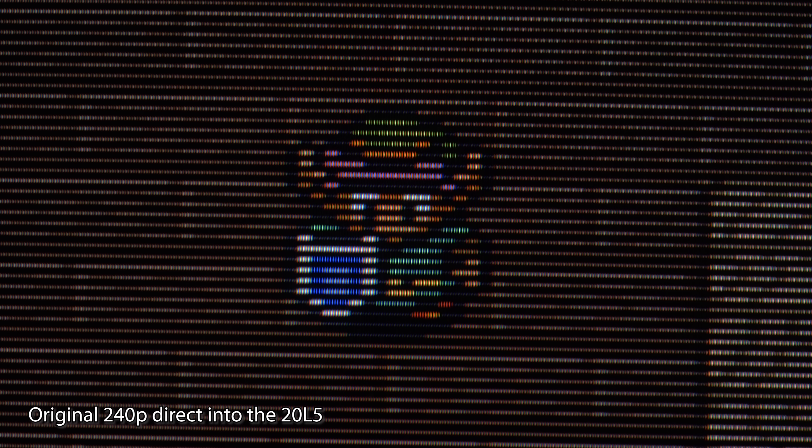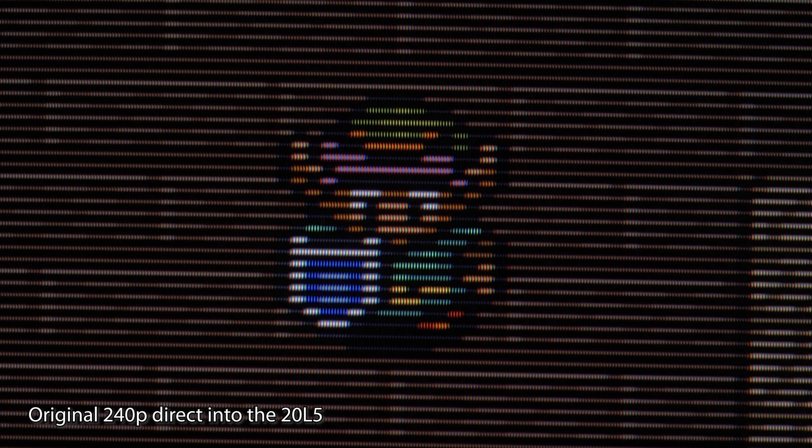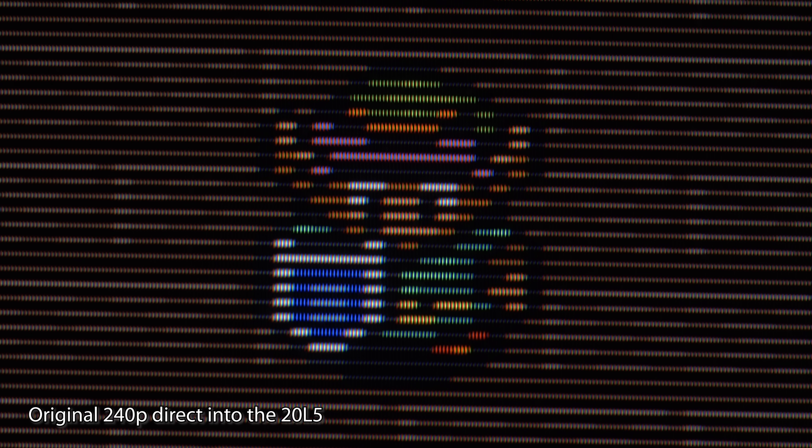To start, here's the original 240p RGB signal going directly into the monitor. This PVM has a really high line count, so you should be able to note the definition of the horizontal scan lines as well as the vertical mask of the monitor.